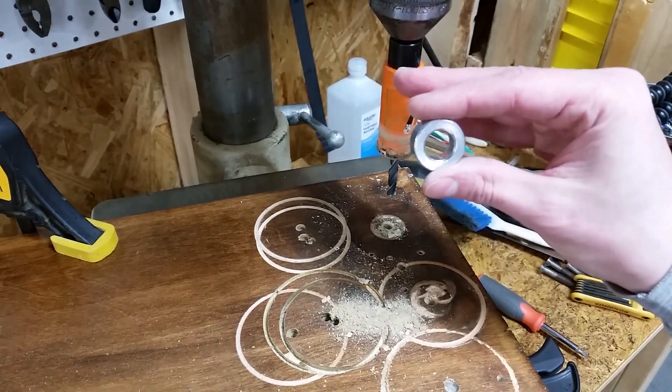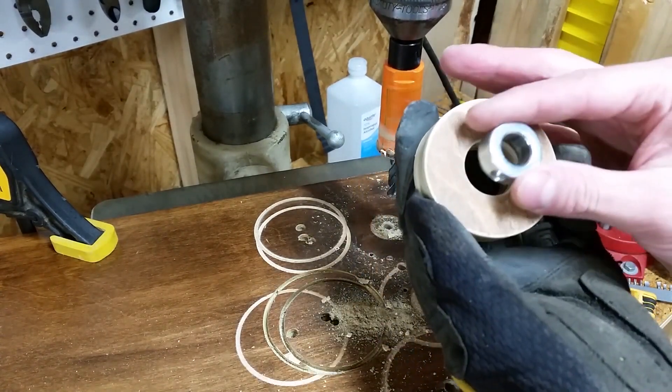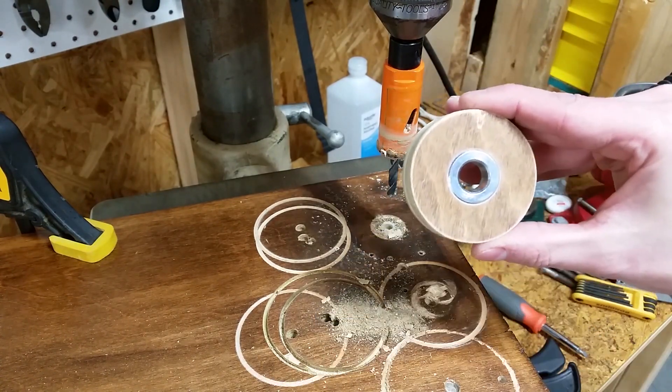I bought two shaft collars with an outside diameter of one inch and an inside diameter of 9/16. Now they fit perfectly into the wooden disc.